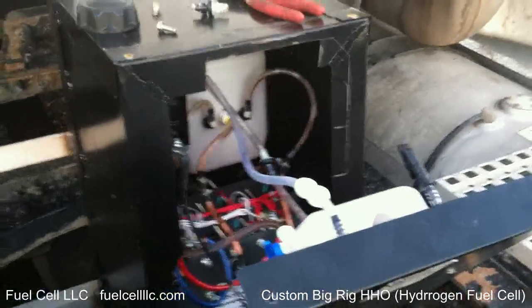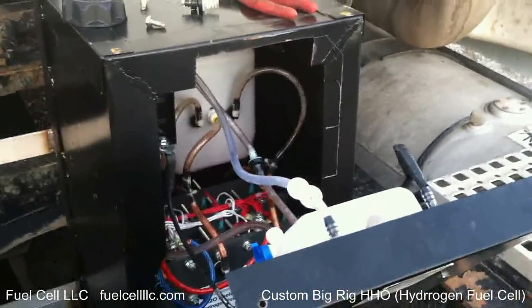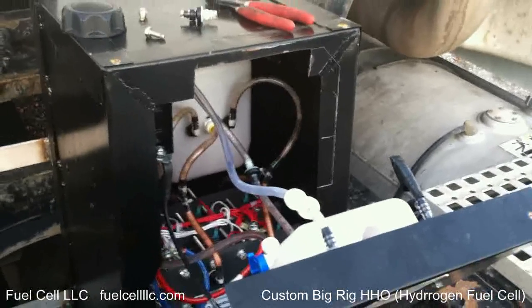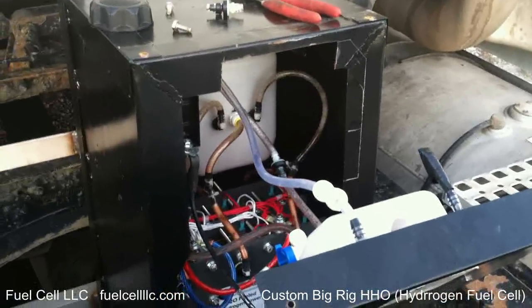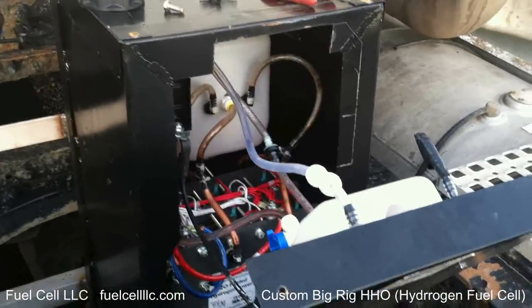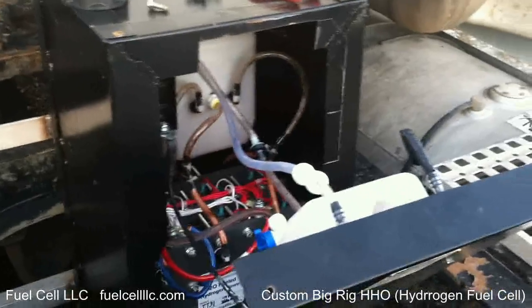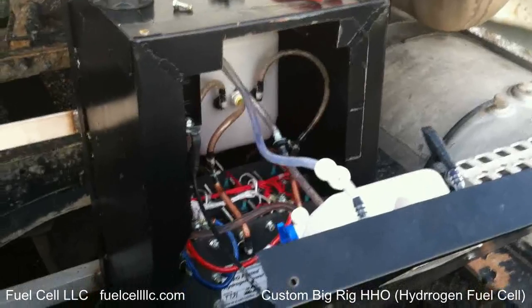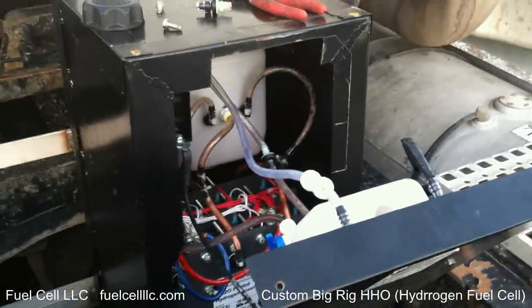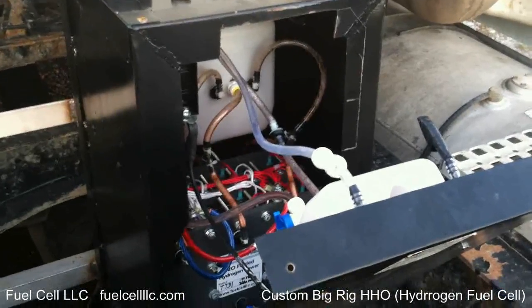When it comes to tractor trailers, that's a significant increase. Now if we want to mess with the Select Plus ECM, I'm sure we can decrease the fuel rate of the rig itself, but we're not. We're just cleaning it out, increasing burn efficiency doing it like this. There's no modifications to the truck whatsoever, except for the fitting on the air box. That's it.